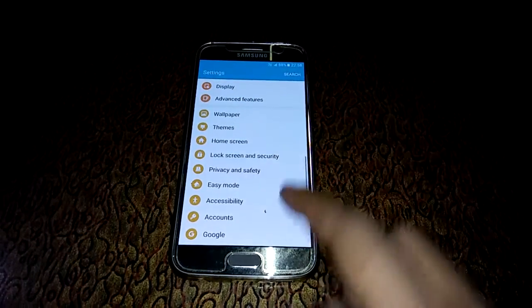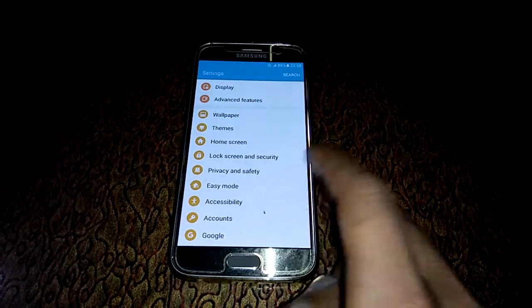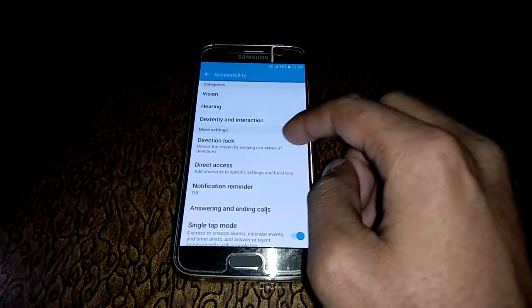In Settings, here you can see Accessibility — click on it. And in More Settings, here you can see Direction Lock.